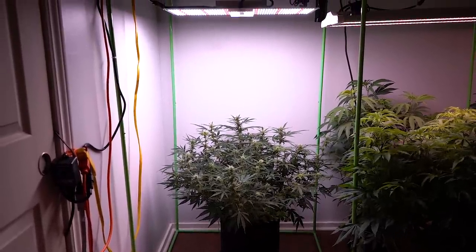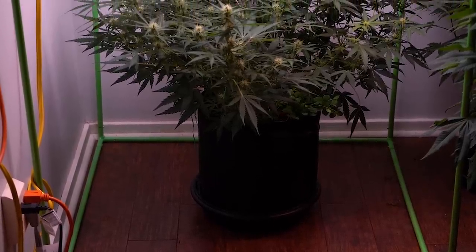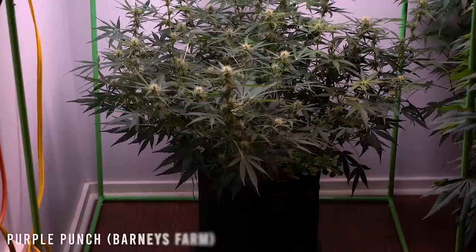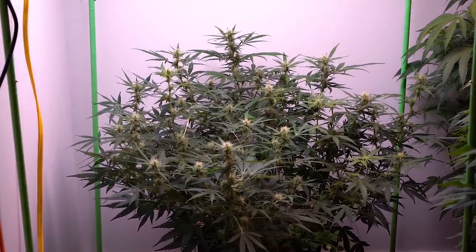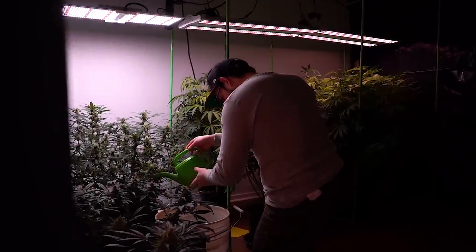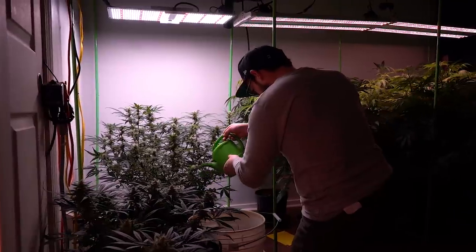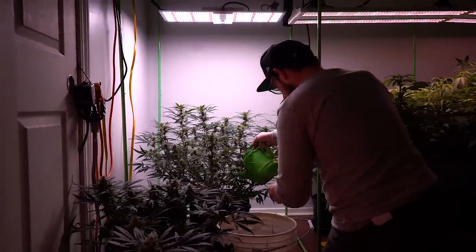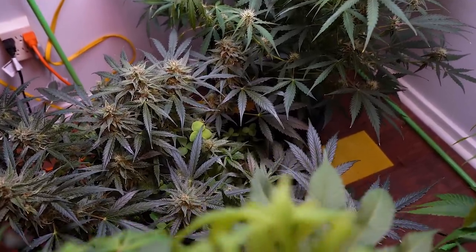Here's an absolute beast of an autoflower — the Purple Punch auto. This girl is in a 5-gallon pot and it's about 5 or 6 times the size of the small Sour Orange Diesel Kush. I'm going to have a seed-to-harvest guide on those plants in living soil — these plants will be a better demonstration of what a budget LED like the Spider Farmer can do.